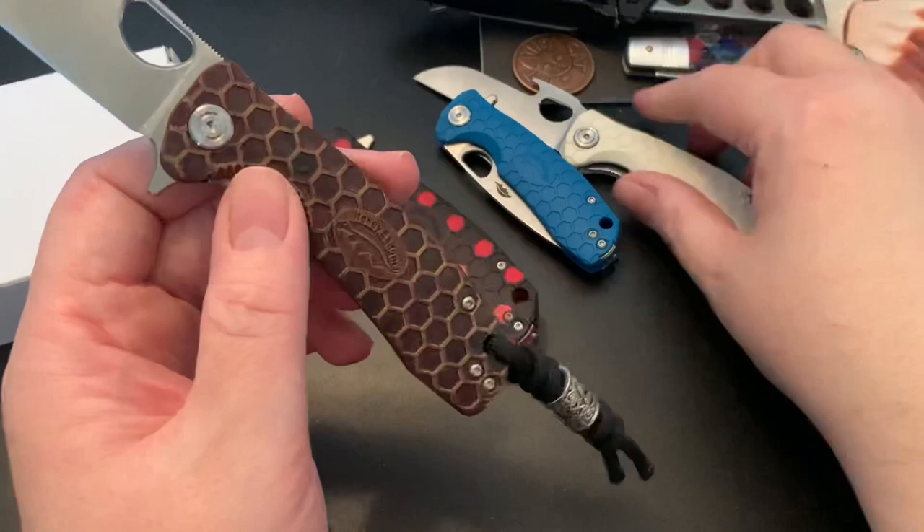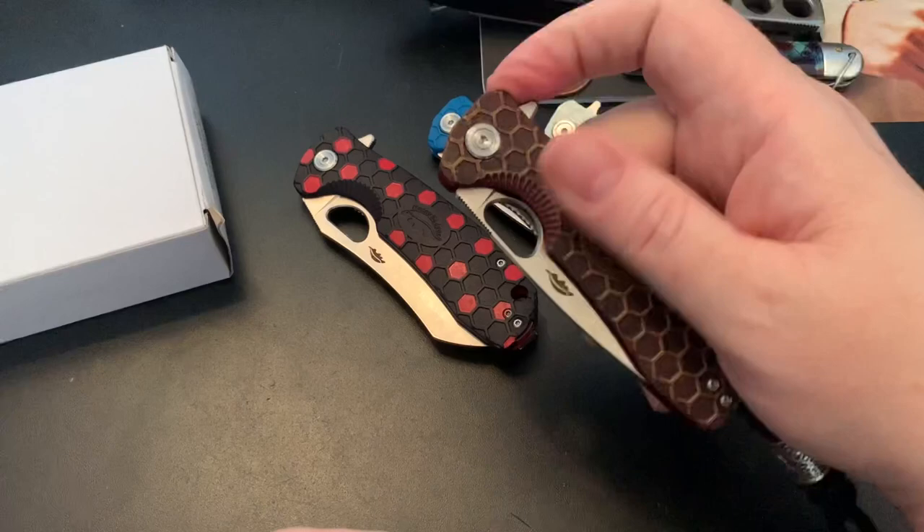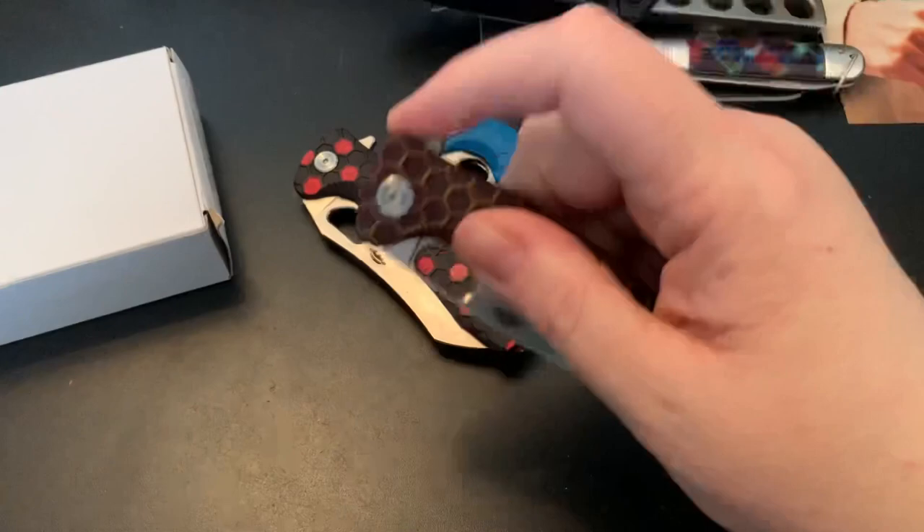If you guys want to know more about this knife, I think I've done some previous videos on it. The action is sweet — you can spidey flick it or light-switch it.